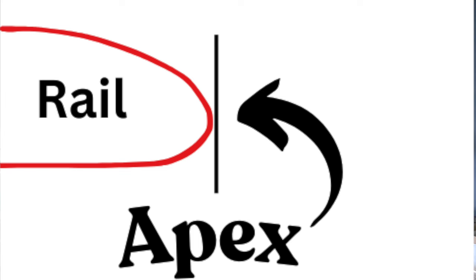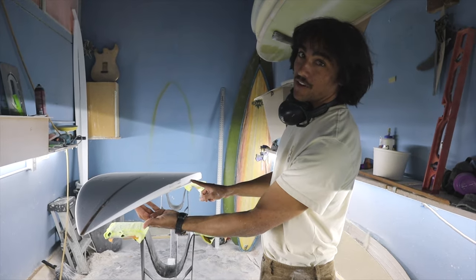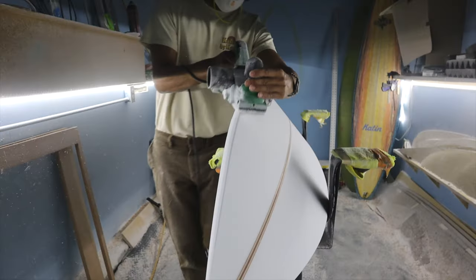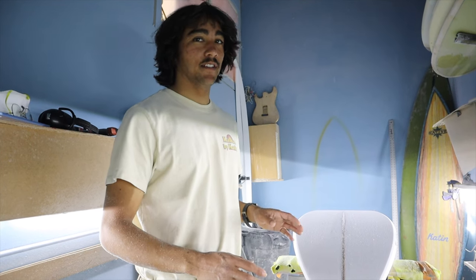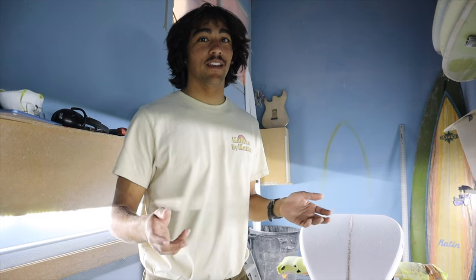Now that we've determined the apex of the rail, I'm going to start turning the bottom of the rail — doing the tuck and the edge. I start on the bottom first so that I don't bring the top of the rail down too far. In this whole process, I'm never going to pass the apex that we've already determined. Now that I've foiled the bottom of the rails on each side — I do one side and then once that side's finished, I repeat that step on the other side — that's the best way to get them even.